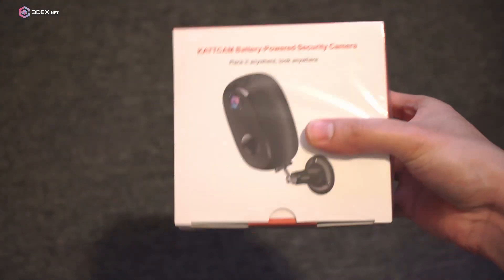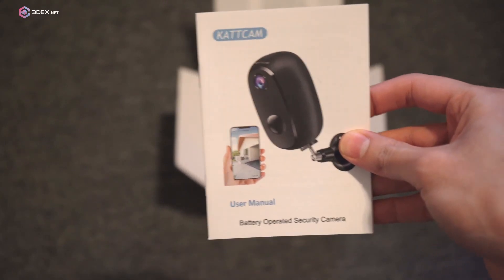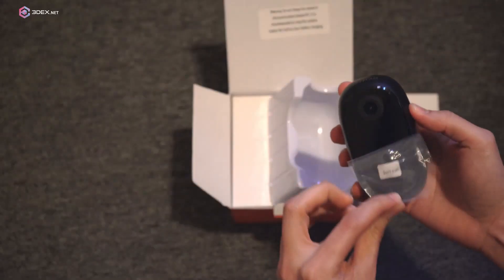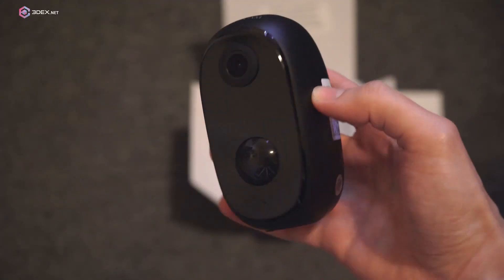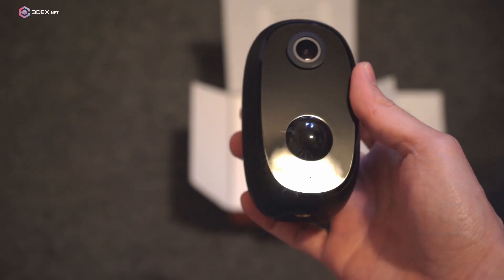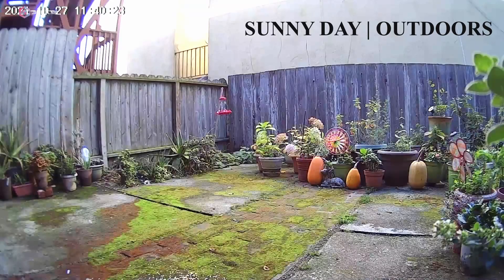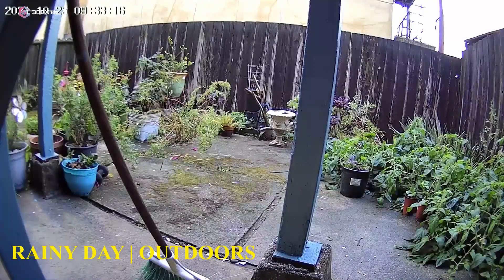Hello everyone, before we start today's video I just want to give a quick thank you to the folks from CADCAM for sending me this pretty cool and effective battery operated security camera. This is a pretty neat fully rechargeable camera. It has a neat motion sensor feature which you can set so it only records when it detects motion. The camera is also waterproof so you can place it outdoors or pretty much anywhere you want. It's really easy to set up and you can monitor the camera at any time using their app.